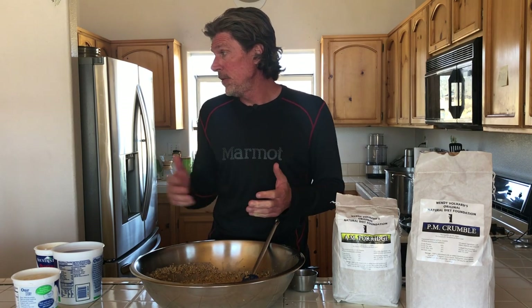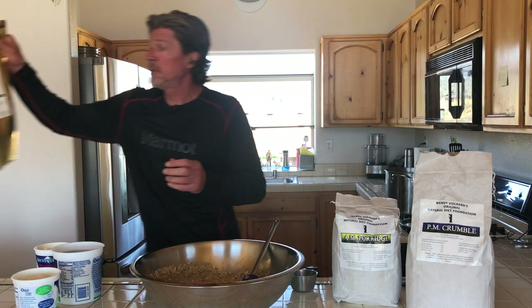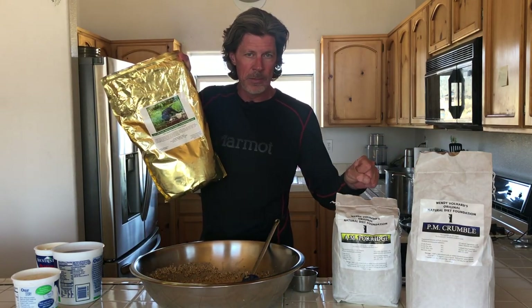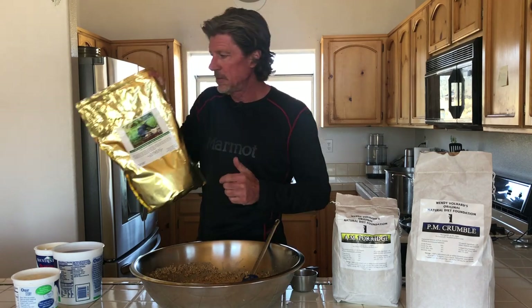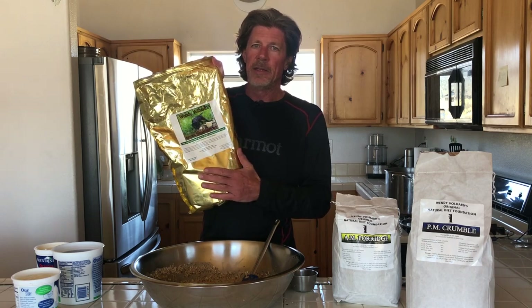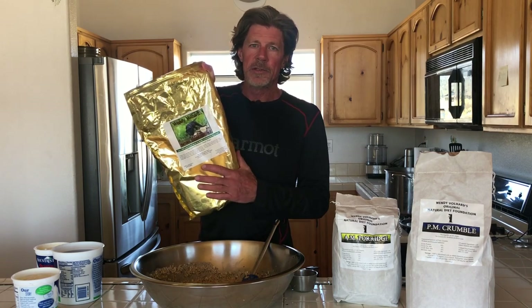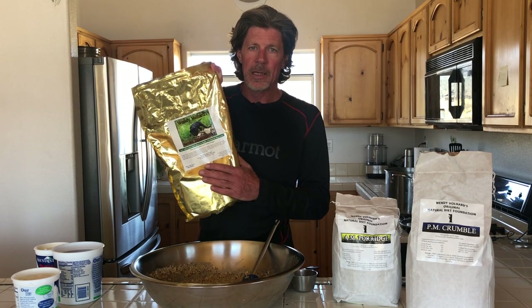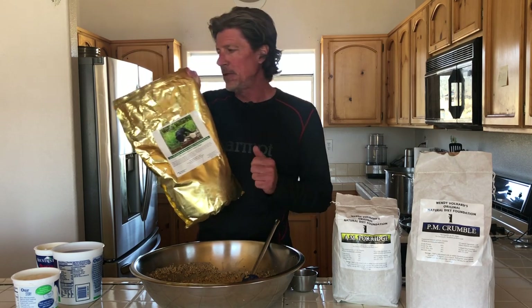NDF2 is basically if I took these two — the AM and PM — and put them together. So it has all three components: the carbs, the fat, and the protein. A majority of dogs do really well on this, and I'll give you a quick tip on how to make a batch of NDF2.